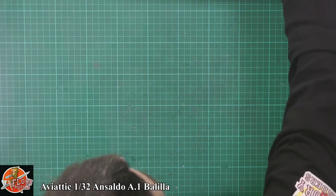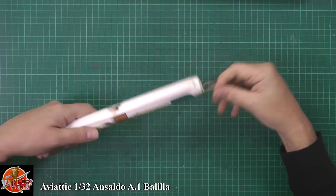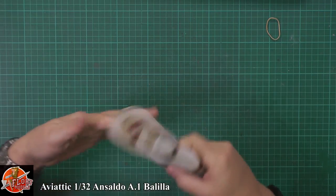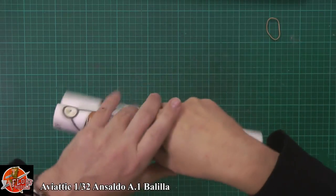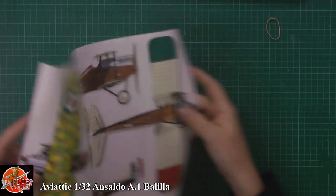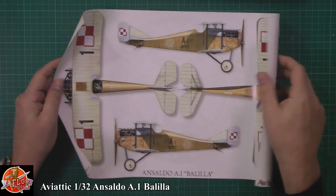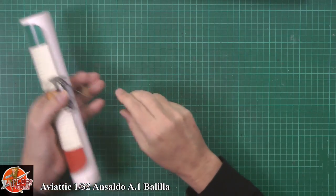Also down in here we get a poster — the Italian one — and on the reverse side we get the Polish one as well, covering both types. Another nice little touch.